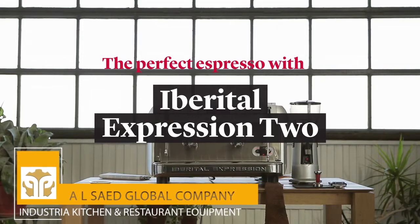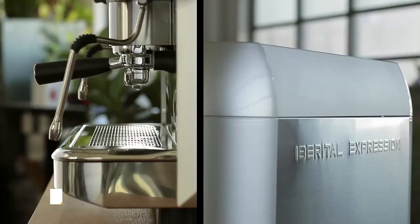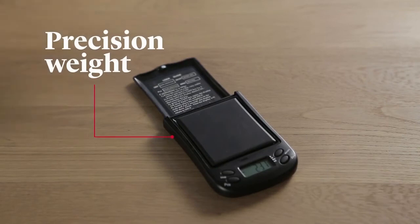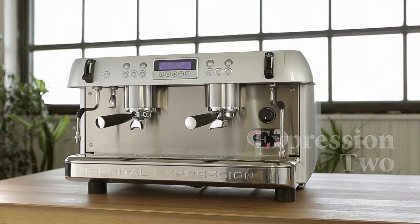How to make the perfect espresso with the Iberital Expression 2 Boilers. To make the perfect espresso you'll need a small cone-shaped porcelain mug, accurate scales to measure exactly 18 grams of the best quality freshly roasted coffee beans.